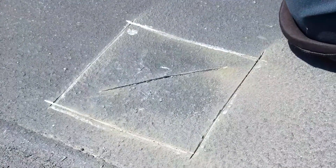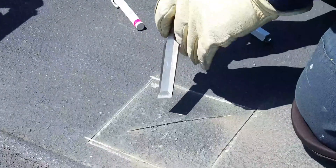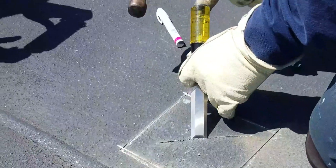We start to excavate the X — start inward and work towards the scores, tapping outward towards the edges, tapping gently.